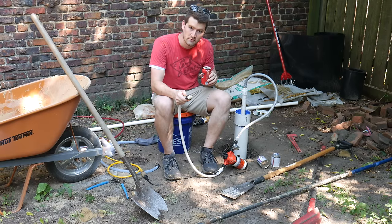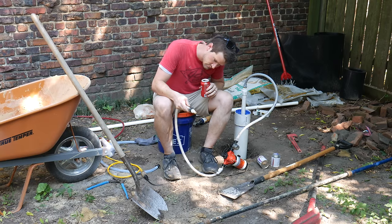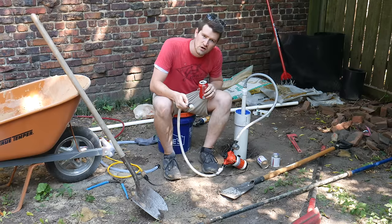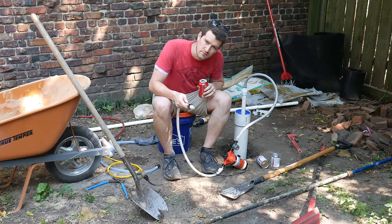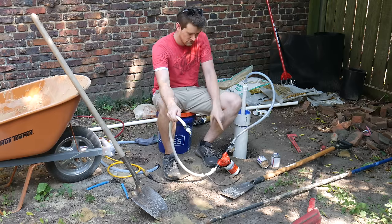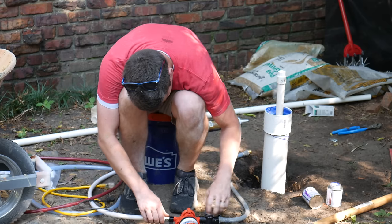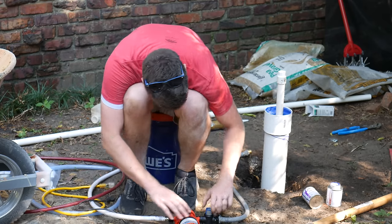We've got some water coming out. I think there's so much junk in it, the pump is having a hard time. My filter got clogged already. I'm just cleaning the filter here on my water pump.